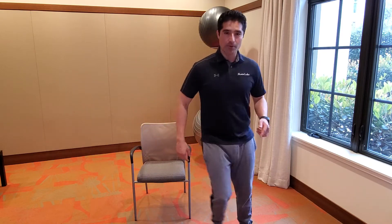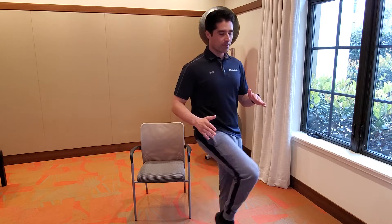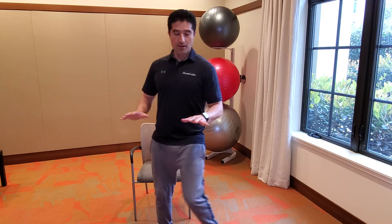All right, here we go. Let's bring the knees up and across — up and across. Good. If you can move your knees up higher, great. If not, just go right in front of the other knee. Side to side, good. Side to side.